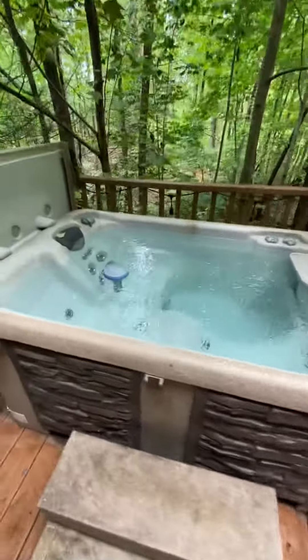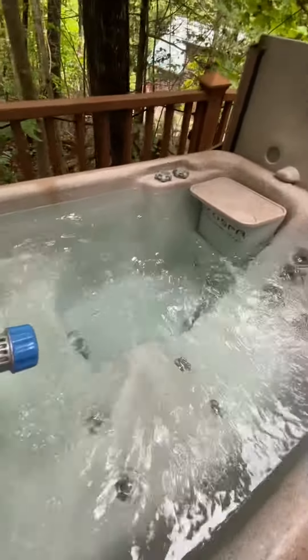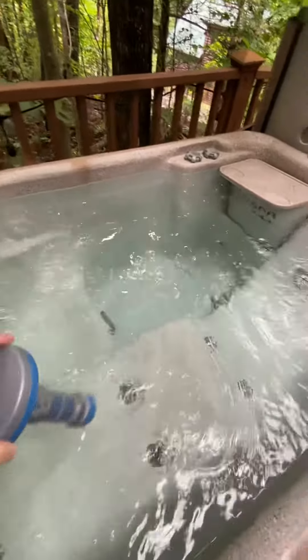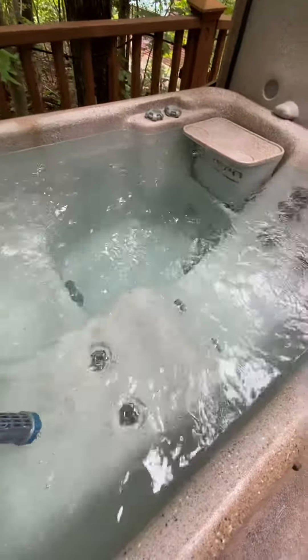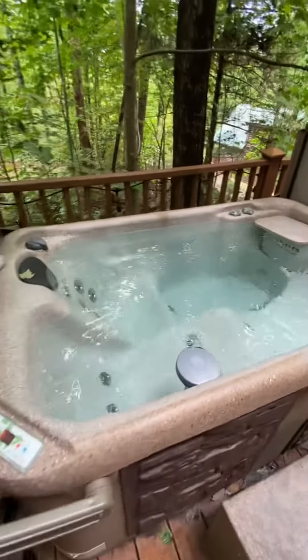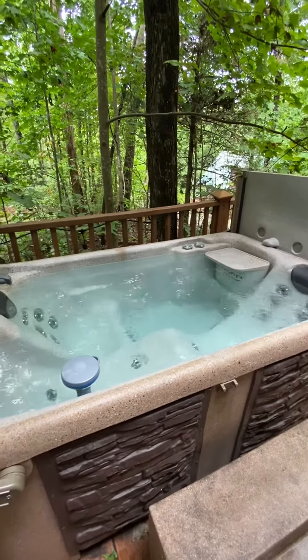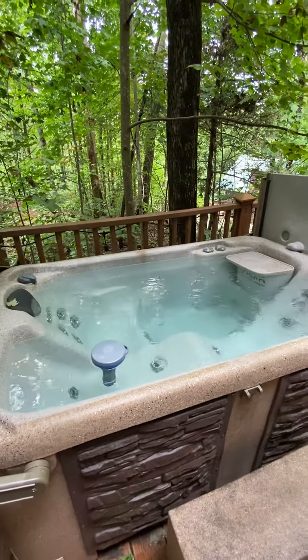You'll see that you have this thing that's floating in the middle. You want to make sure that this remains in the hot tub. These are bromine tablets, just kind of keep the chlorine and stuff out. You also know that we changed the water in between each guest, so no need to worry about that.